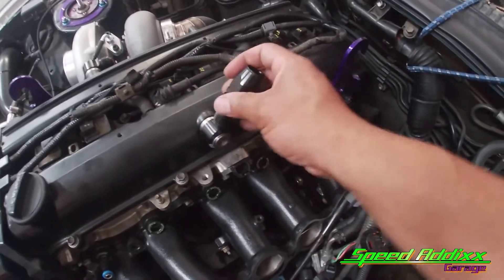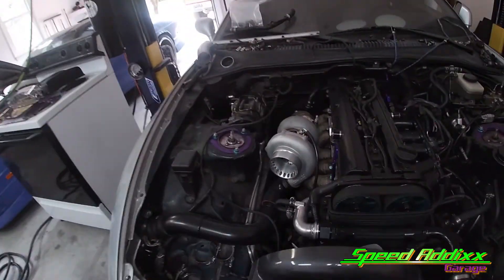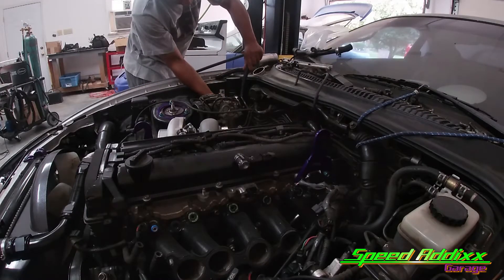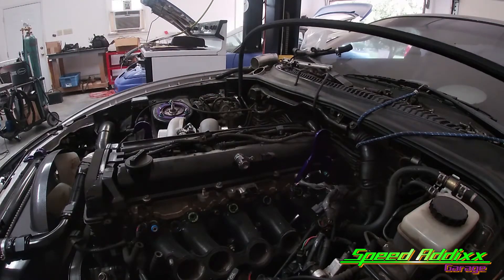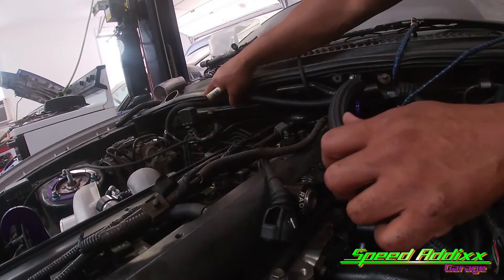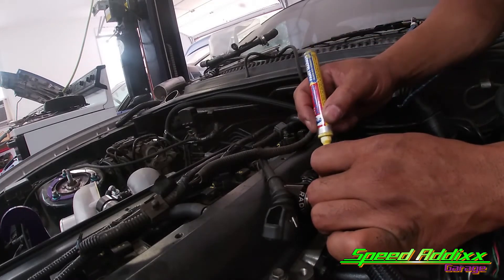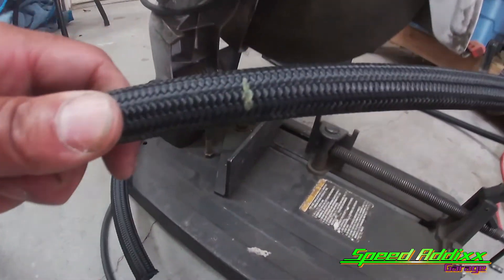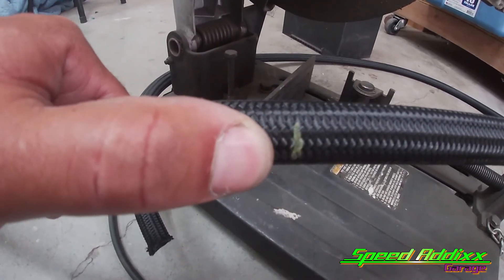We're gonna do what we do at Speed Adders Garage. I'll start with the fitting that's farthest away - screw this straight on, turn it down, and put that 90-degree fitting on that I just finished making. Before you make any cuts on this kind of cabling, you need to wrap it with some kind of tape. I usually use painter's tape.